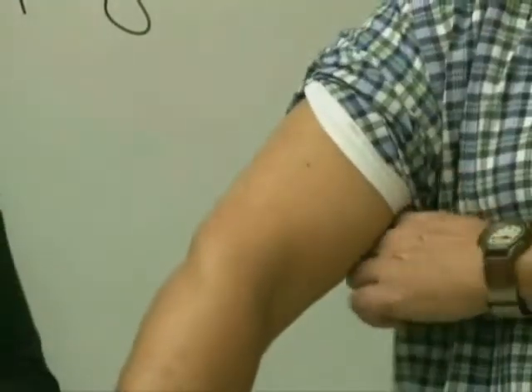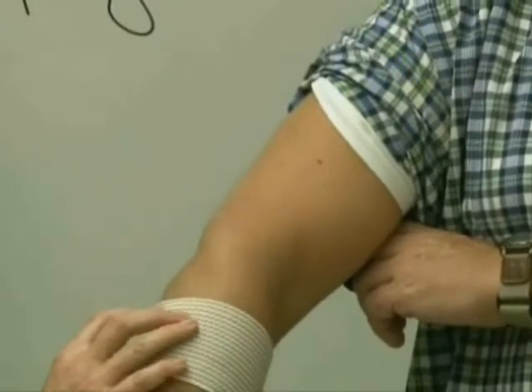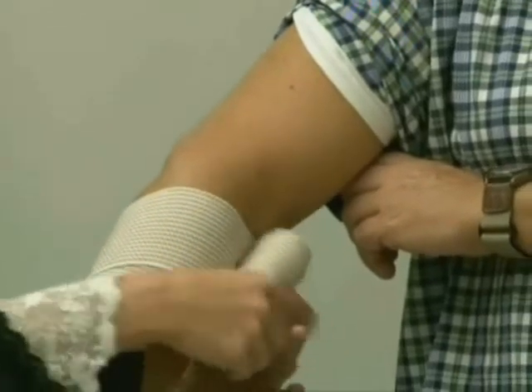I am wrapping toward the heart. These have Velcro on them, so we're going to keep the Velcro off the skin. I'm going to use one circular anchor wrap, and then start working my way up, overlapping by about half.